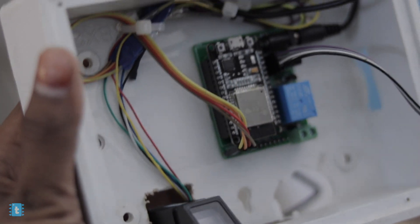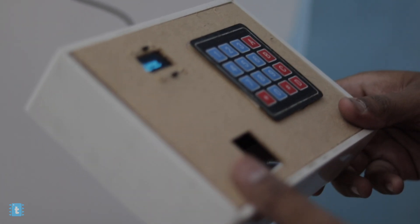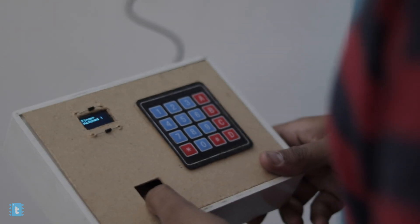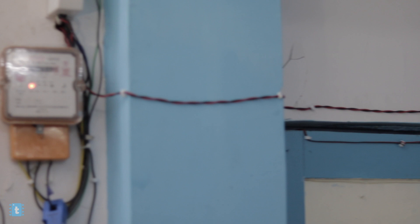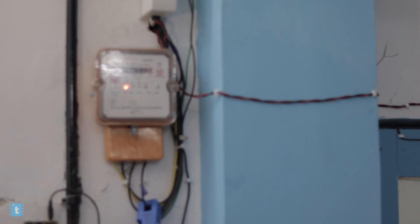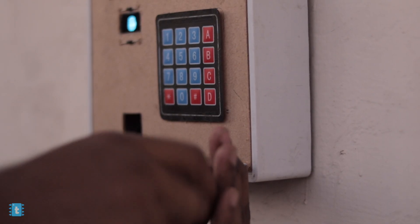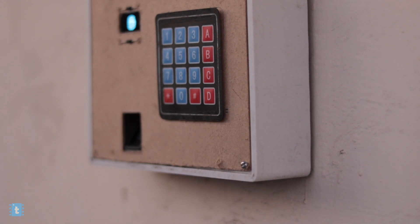For the keypad and the display, I used a thick cardboard sheet. After assembling all the components properly, I attached the switchboard box outside the studio near the door. For the lock, I pulled the wires from the wall in such a way that even if the door gets opened or closed, the wire won't get tangled. After confirming all connections, I attached the thick cardboard sheet with the help of screws. Our project is now ready for action.